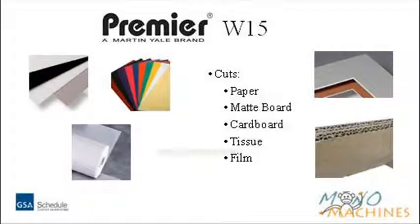The Premier W series cuts paper, matboard, cardboard, film, and tissue.